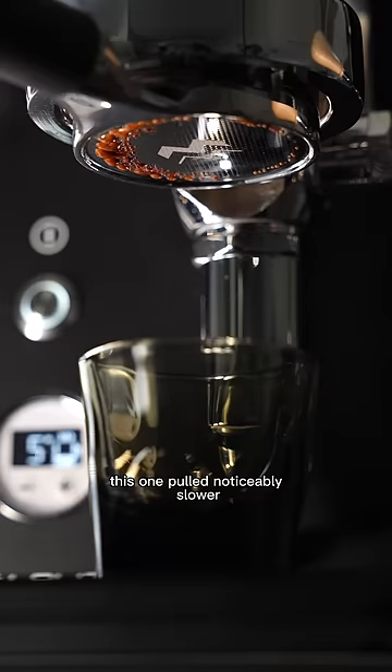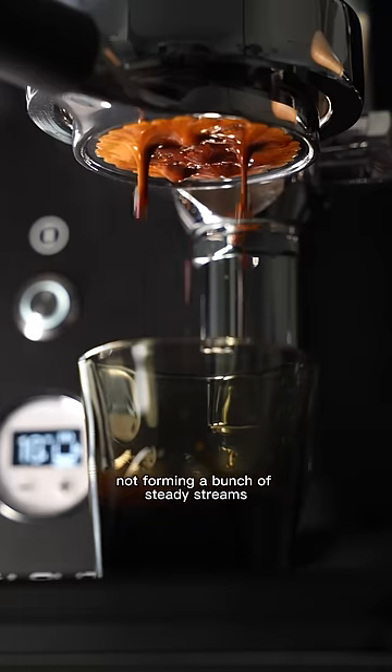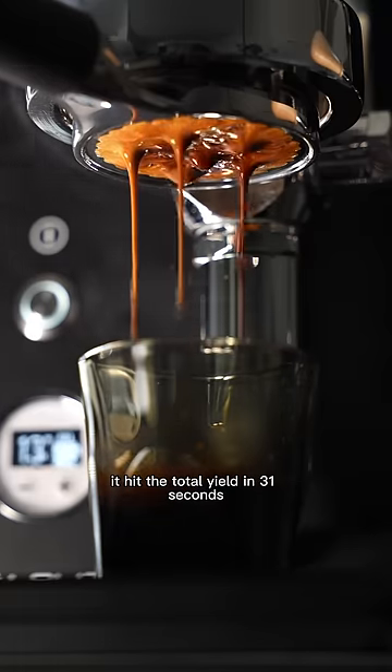Interestingly enough, this one pulled noticeably slower, as you can see here with just drops of espresso coming down and not forming a bunch of steady streams. It hit the total yield in 31 seconds.